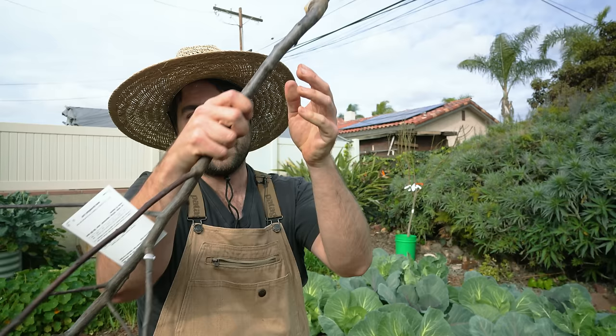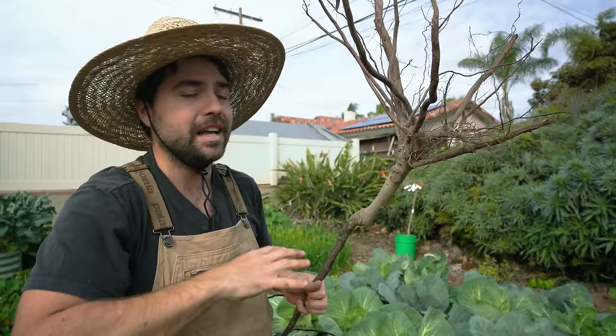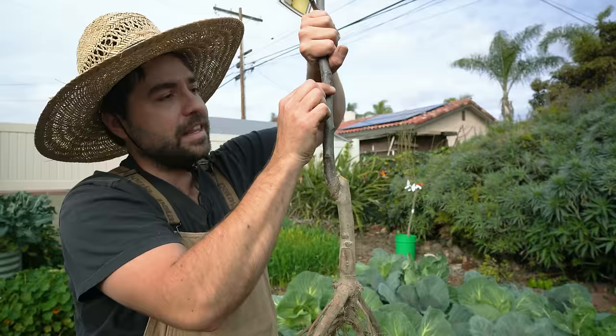The cool thing is that you have a tree attached to a rootstock. The part where the roots are is a tree that is very resistant to many diseases — it might control the height of the tree and gives you much more control over the fruit tree you actually want to grow. Then you have your graft point, and that is where the actual fruit tree you want to eat is attached. That is what a bare root is.